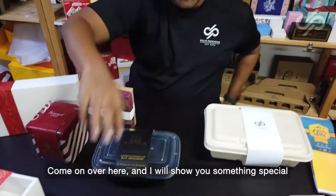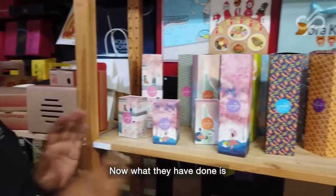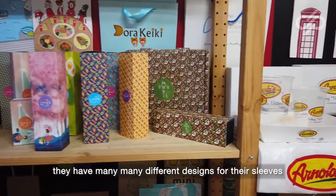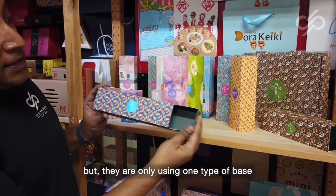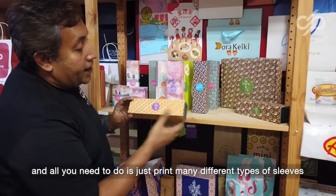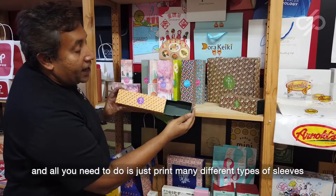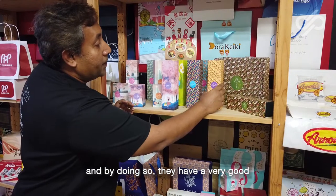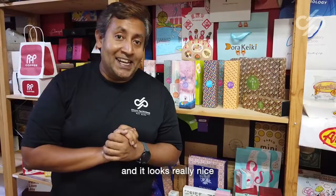Come on over here and I'll show you something special. This is a very beautiful line of packaging. What they have done is they have many, many different designs for their sleeves, but they are only using one type of base. This is very effective because it looks extremely beautiful. All they need to do is print many different types of sleeves in a smaller quantity, and by doing so, they have a very good brand identity because it is extremely colorful and looks really nice.